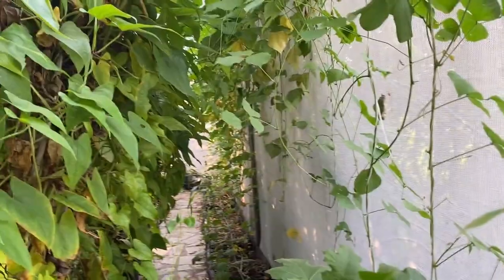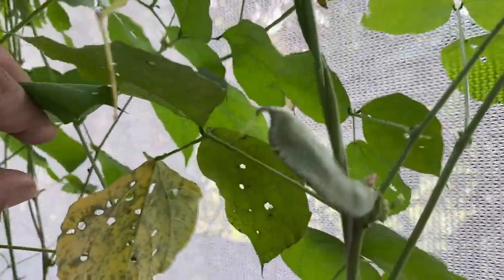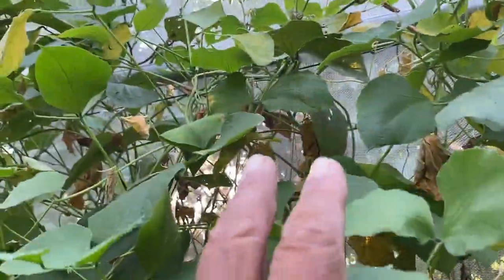The last line has pole beans. Here you can see the pole bean has started fruiting and we are getting this type of pods as fruit. Next in the line is another type of pole bean, and this one has also started fruiting — you can see the fruits over here. There are a lot of new buds, so we are going to get a good harvest from this.